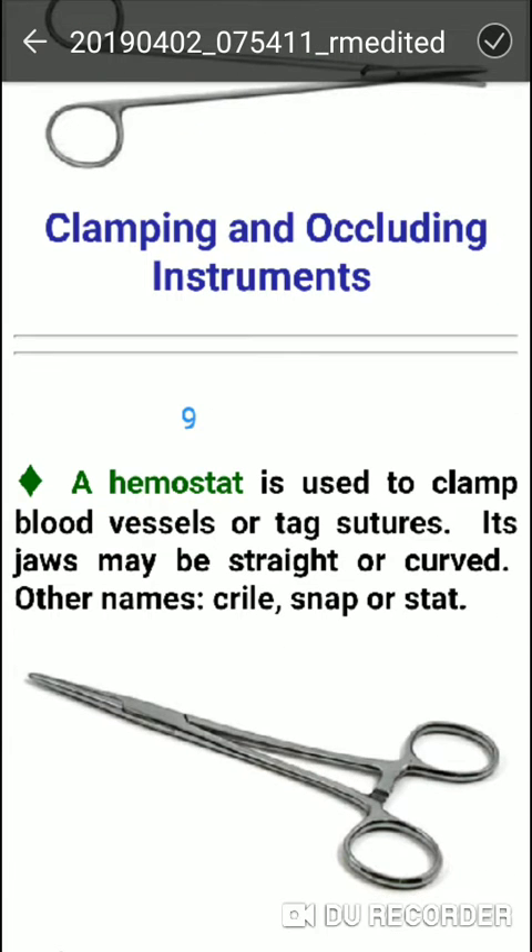First is the Mosquito hemostat. It is used to clamp blood vessels or pass sutures. Its jaw may be straight or curved.